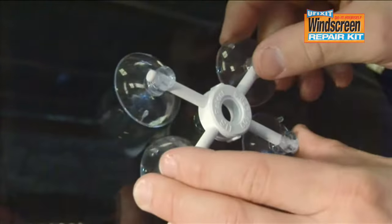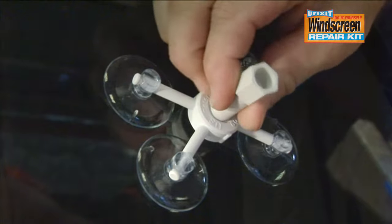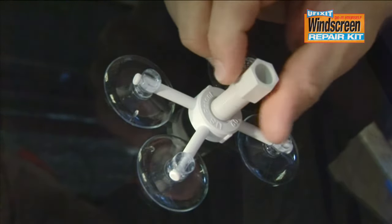Set up the applicator base with the centre of the ring over the impact point. Screw the resin chamber into the ring of the applicator base until the rubber head just touches the glass.